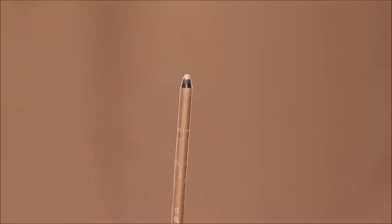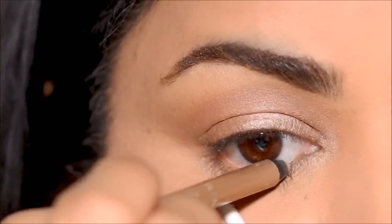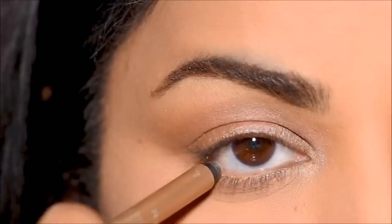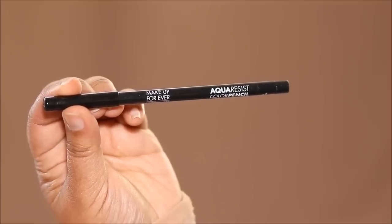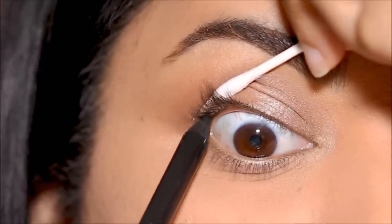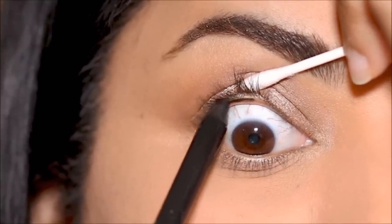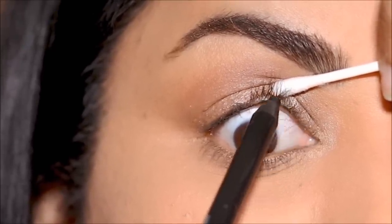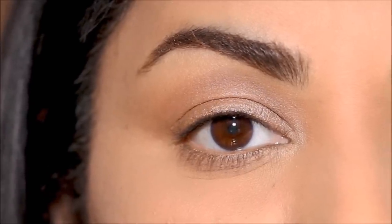I'm going to use a metallic eye pencil in my lower waterline — this is Hypnotic Gold by Rimmel. Then I tightline the upper waterline using the Aqua Resist pencil by Makeup Forever. I love this pencil because it doesn't transfer from the upper waterline to the lower waterline. Tightlining is not as prominent as an eyeliner, since we're going for that invisible makeup look, but it makes a huge difference — the lash line looks so much thicker.